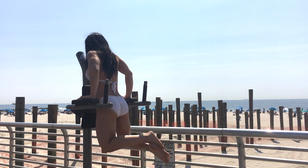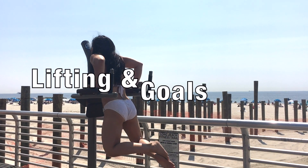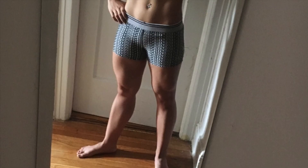Summer is officially over. Hi, this is Mimi Bonnie, and in today's video I'm going to share some of my recent lifting, my goals for the fall and winter, and some changes in my training.